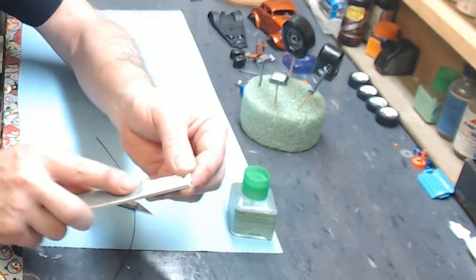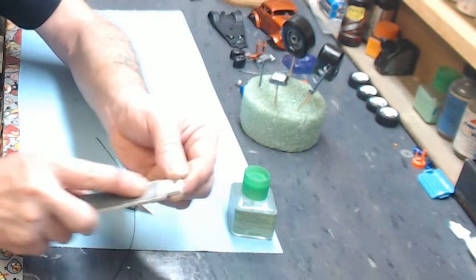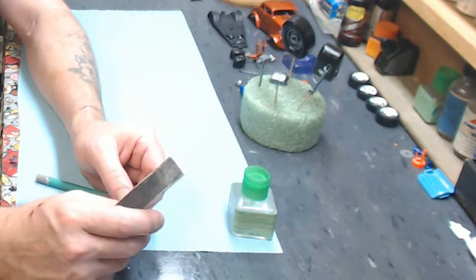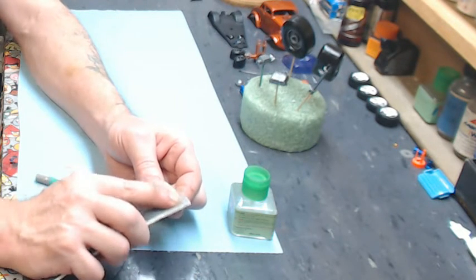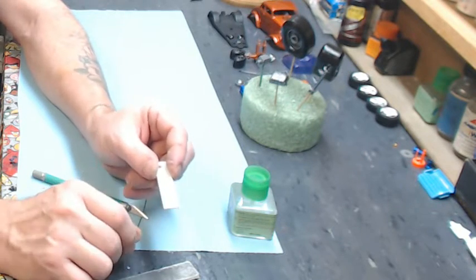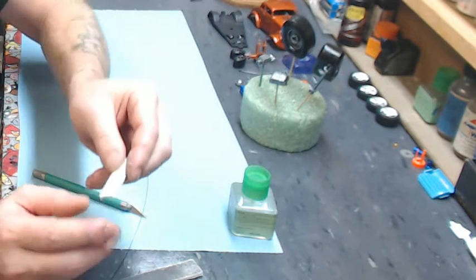Using the heavier grit side of the sanding stick, we're just going to knock that back a little bit, then flip the sanding stick over to the next lighter grit. What you're doing is sanding this little plug down until it's flush with the surface and you can't feel it. A little pointer: don't sand it completely flat just yet — leave this a little bit high. You can see that little black dot there; leave it slightly above the surface.